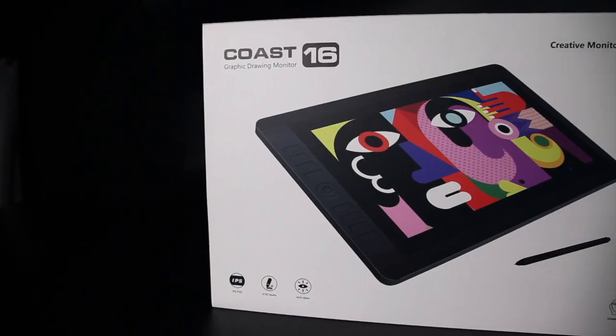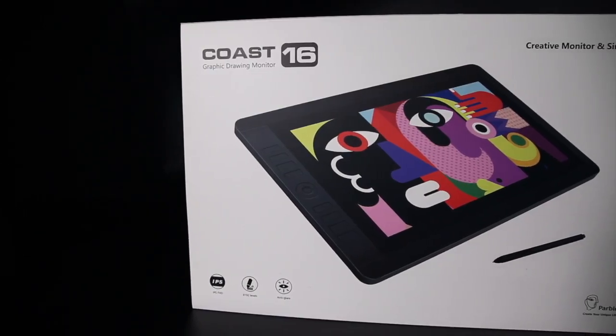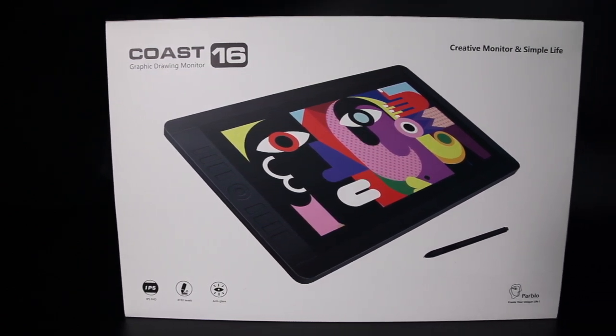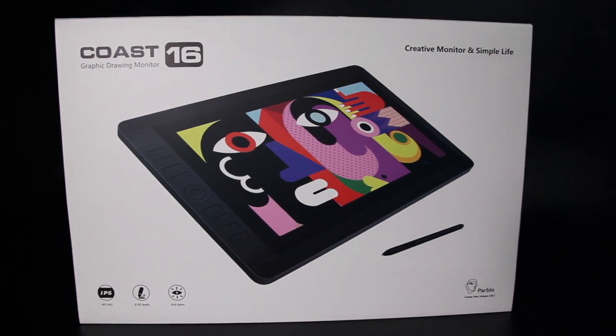Hey, what's up guys? I recently decided to start learning digital drawing, and to do that I had to buy a graphic monitor. I was choosing between big brands such as Wacom or Huion, but I found out that they are overestimated on the market right now, which makes them expensive, and secondly, they are too heavy, which makes them not that portable. So I decided to come up with something cheaper and lighter. It's a new 15.6-inch graphic monitor with 1920x1080 IPS LCD screen called Coast 16 by Parblo. Let's check it out.